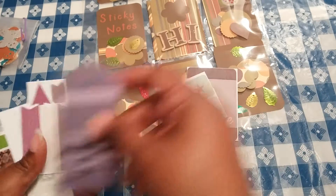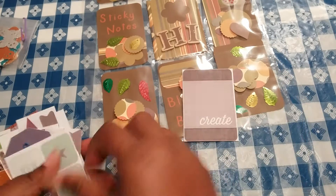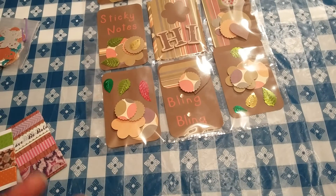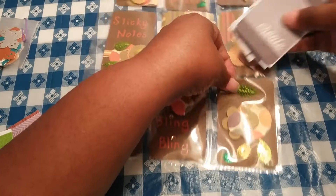So this is my first swap and I'm really excited. I really hope that she enjoys the items that I have included in here for her.